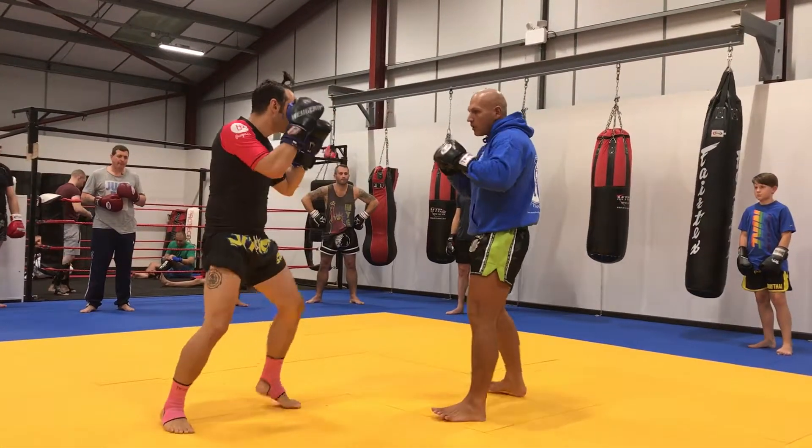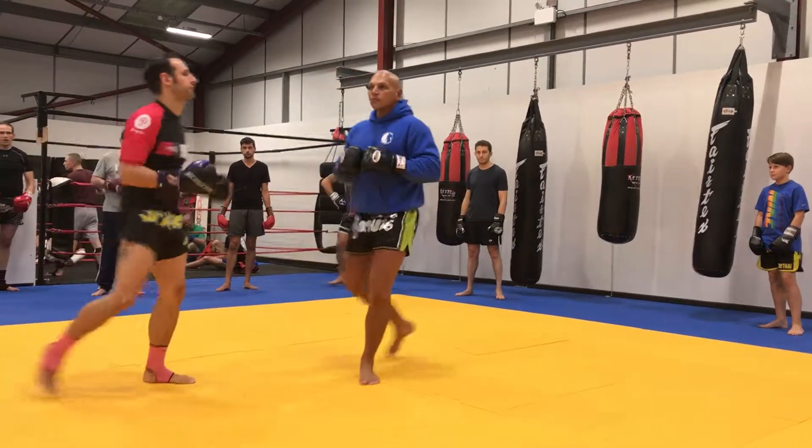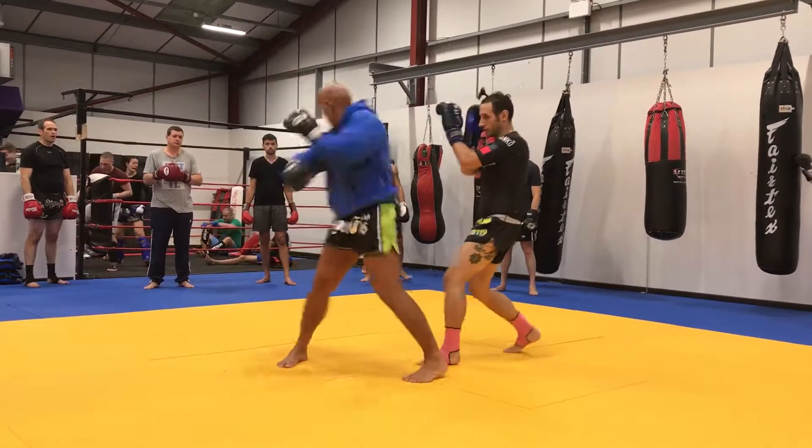Okay. So, eight — jump, jump, and go. Okay. One more — jump, jump, and go.